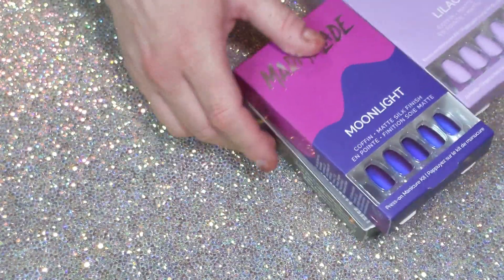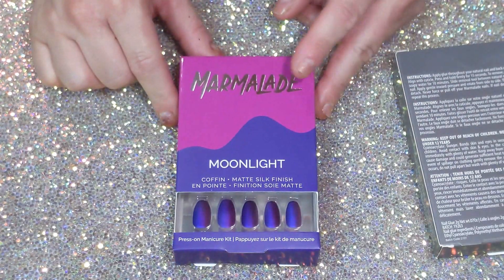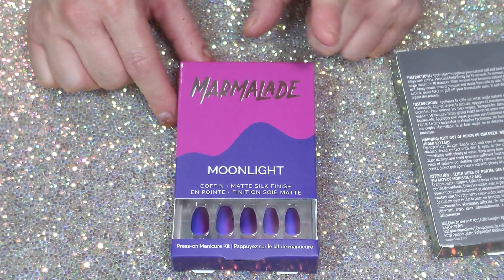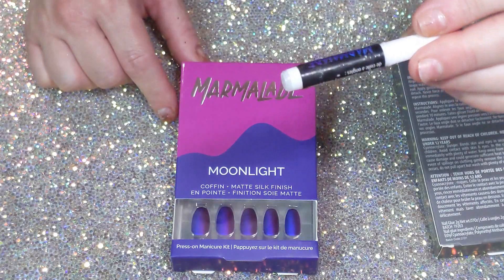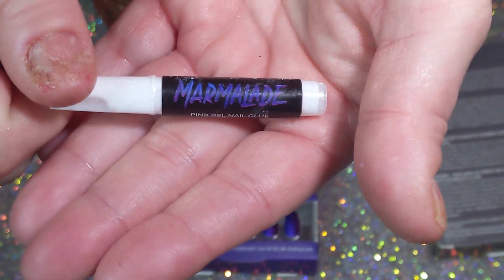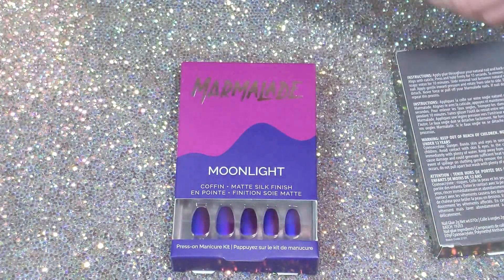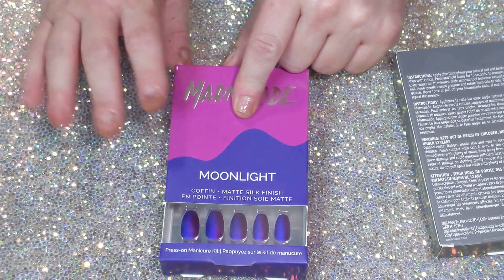So here we go — the first nail set I have is Moonlight. They all come with great instructions and Marmalade's glue, which is great. The glue looks like this — it comes in a nice little bottle. It works great.